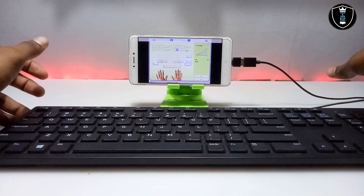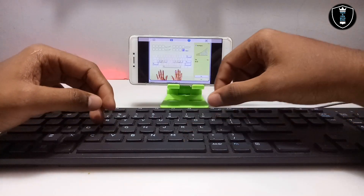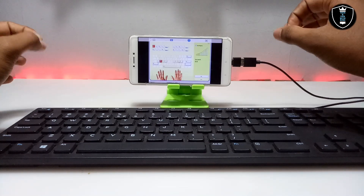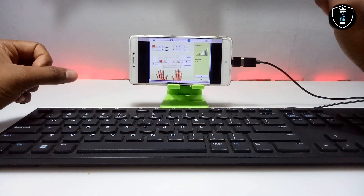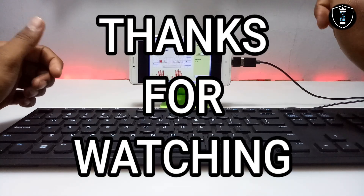You just need to buy a physical keyboard — you can buy a used one online or offline, it is very cheap. As you can see, the Typing Master software is perfectly working with the physical keyboard, and now you can improve your typing speed with your Android. That is it for this video. Thanks for watching — please subscribe, like, and share this video. If you have any problems, let me know in the comments. Thank you.